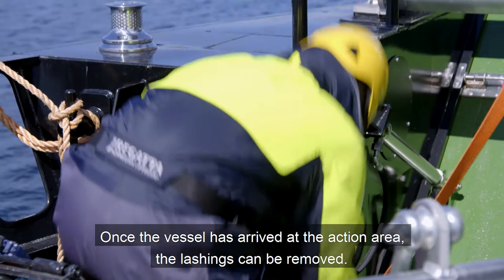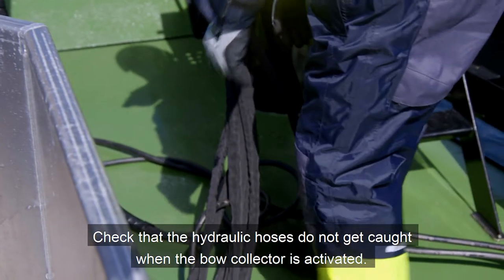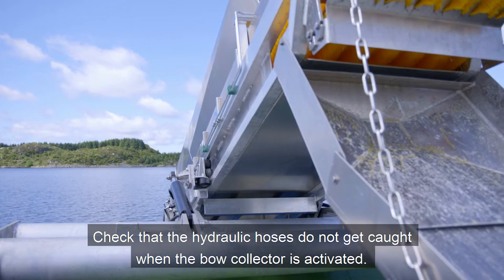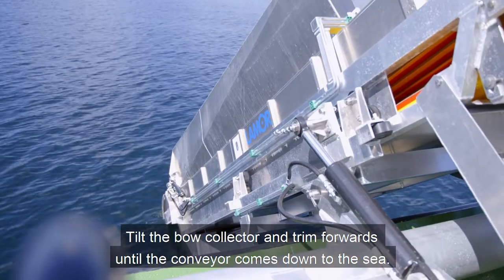Once the vessel has arrived at the action area, the lashings can be removed. Start up the vessel's hydraulic system. Check that the hydraulic hoses do not get caught when the Bough Collector is activated. Tilt the Bough Collector and trim forwards until the conveyor comes down to the sea.